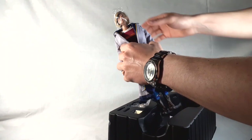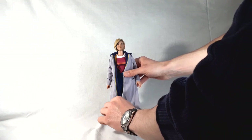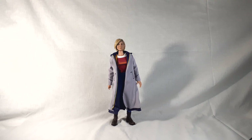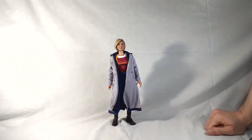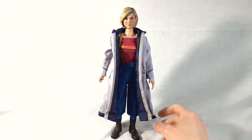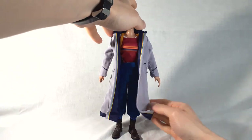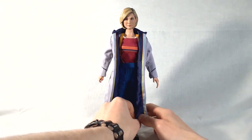Taking her out and removing the plastic from her face — just like with the Third Doctor, she stands up incredibly well on her own and doesn't require a display stand. I'm going to sort out the costume a little bit since she's disheveled from being in the box. She's got a wire in her coat so you can pose it to look windswept, but I'm keeping it in a more neutral pose for now — though you can get some good poses out of it.